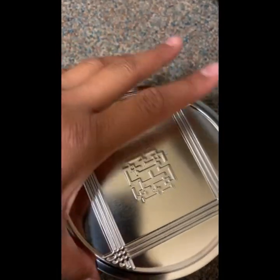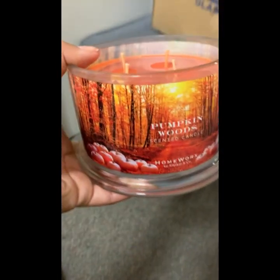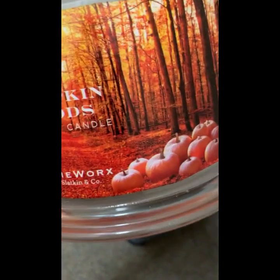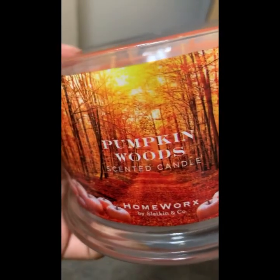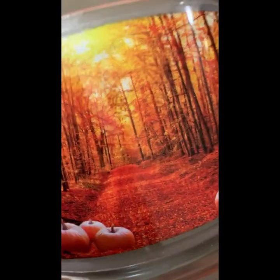I was correct — this is the candle, and the candle holder is on the bottom, which is why it was pretty heavy. Let me smell it... it smells really good. It doesn't smell too strong, just perfect — not overpowering. Here's the front: Pumpkin Wood scented candle. I love the picture with the woods giving that fall, spooky vibe with all these cool-looking pumpkins.